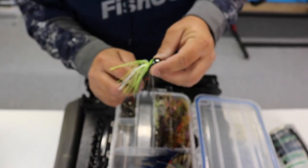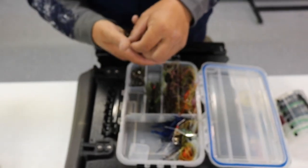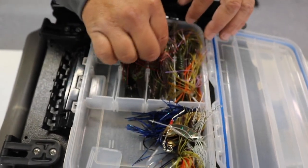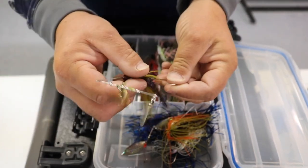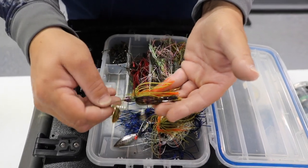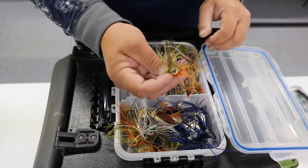My chatterbaits box — I've got an ounce and a quarter Jackhammer that I bought in case I had to go really deep, but as you can see I didn't use it. More Jackhammers, more Shaky Heads, and the Strike King Thunder Cricket that I was trying out for the first time. Spinnerbaits — including a custom bluegill-colored spinnerbait tied by my buddies at Greenfish Tackle. And swim jigs, which I thought were going to come into play and put a lot of thought into which ones to bring.